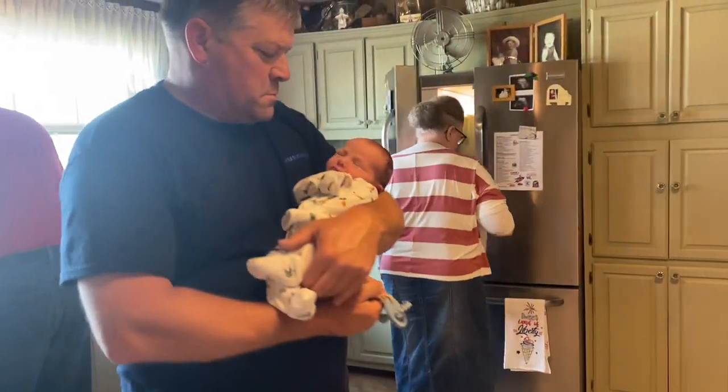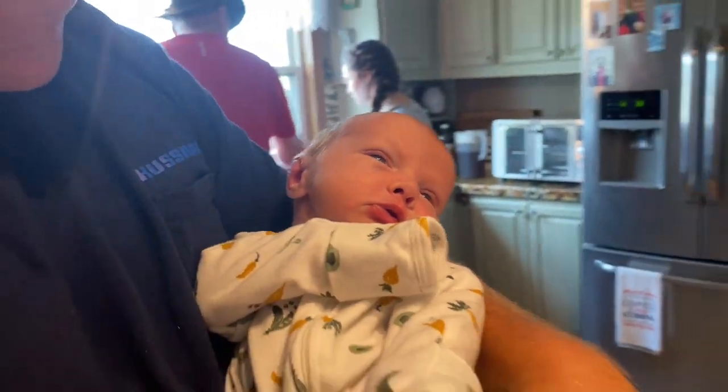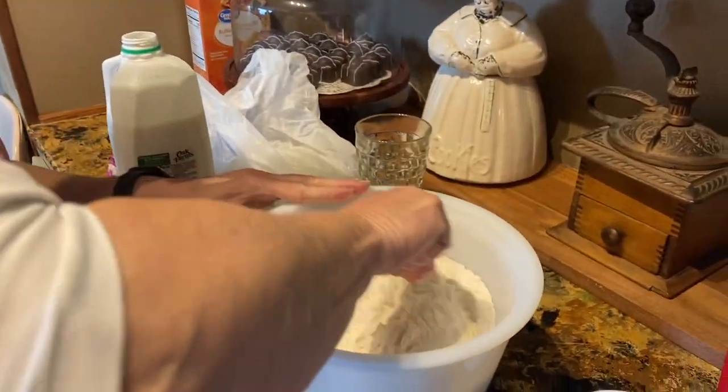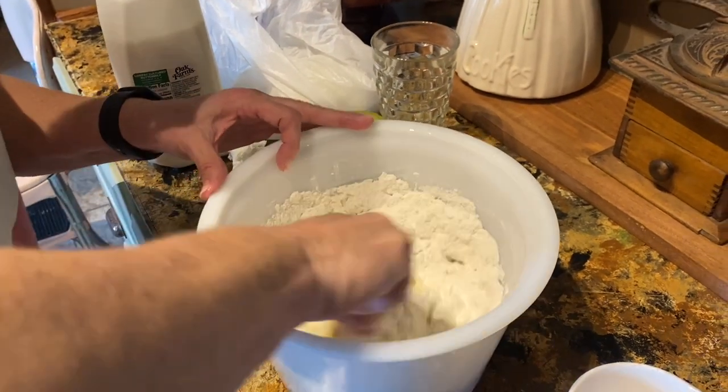We're having a fish fry! And look at this little guy — we got a little guy with us. Aren't you precious? We're having a fish fry with our friends, and they're over here doing the cooking. Isn't that sad? All right, so you're getting buttermilk in there.